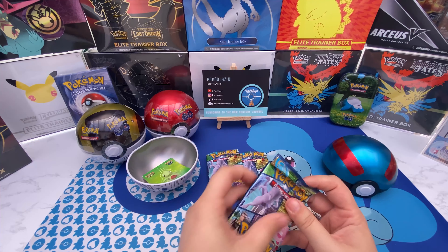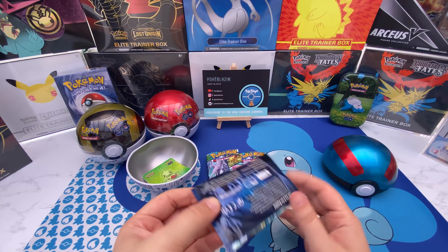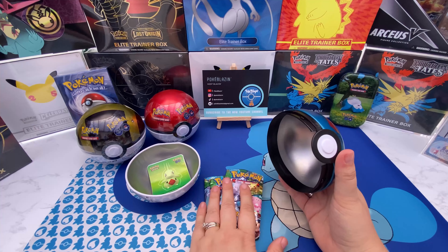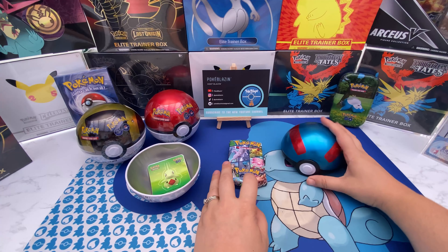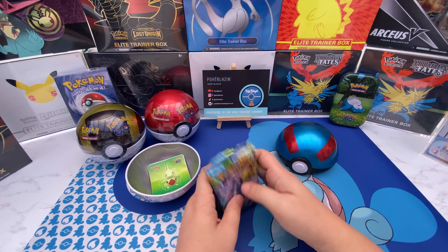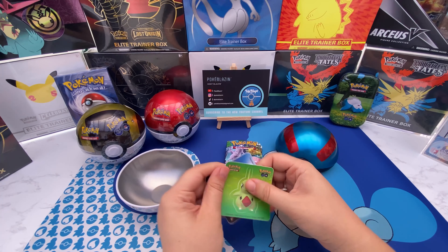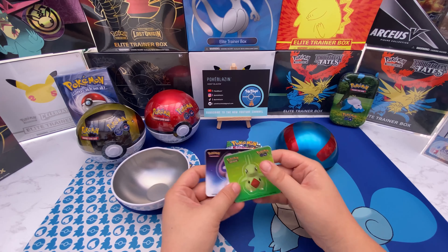That's the thing with Pokéballs — they really cram the cards in, so the sides of the cards get little nicks and white bits, a little dented. I think they should make these slightly bigger, especially if you're putting three packs in with other things. If there's a big hit and the card is kind of ruined from moving around in the Pokéball the whole time, that would ruin it. Alright, let's check out what we've got — love it, here we go.